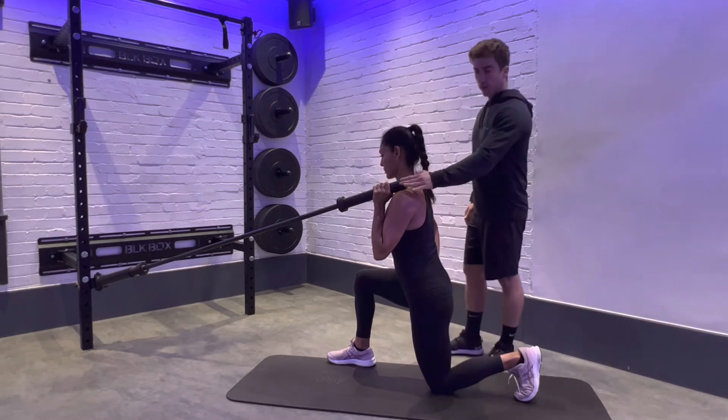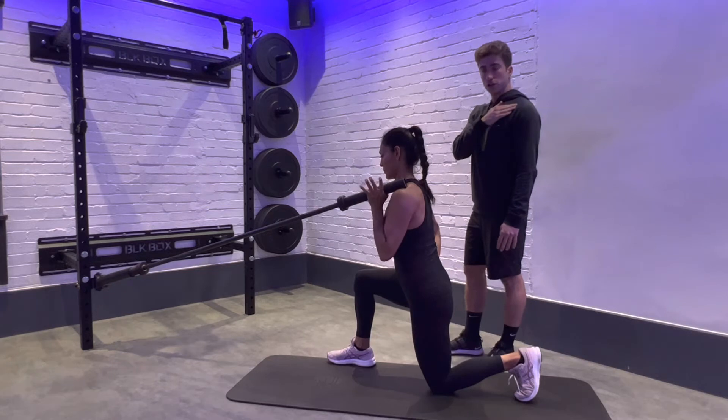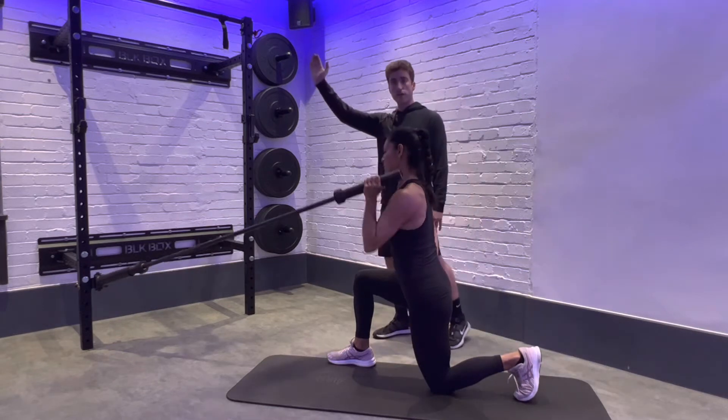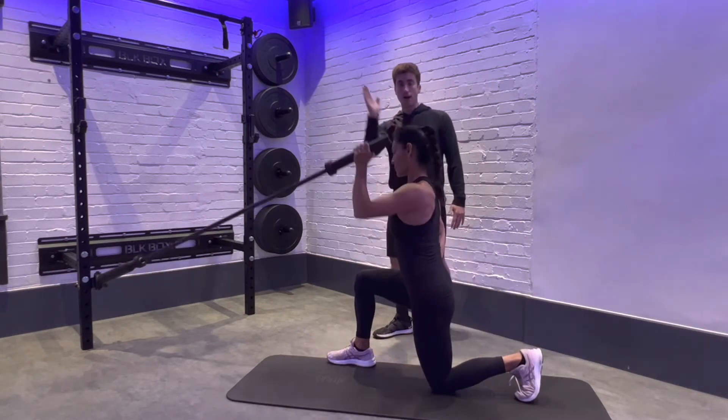Sandra's got the bar perfectly placed so if she did take her left hand away it remains perfectly on her shoulder joint. Now she's going to brace through her feet and her hips to create this stable base and drive the bar away from her in this almost vertical high angle plane.